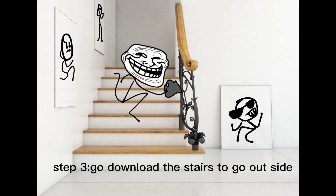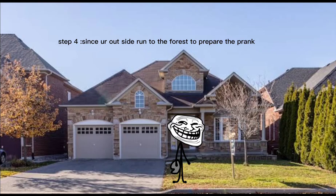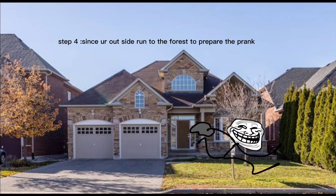Step three: go down the stairs to go outside. Step four: since you're outside, run to the forest to prepare the prank. Four hours later...